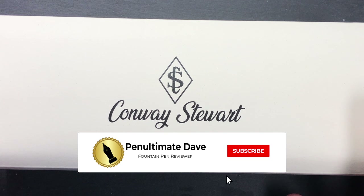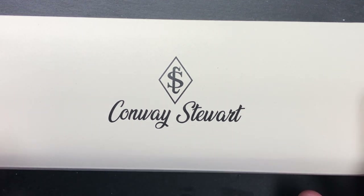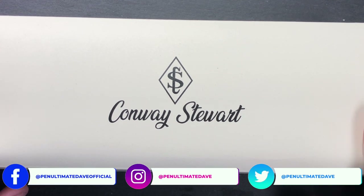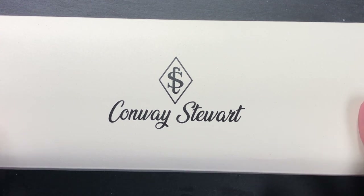Now there are a number of different Conway Stewarts around. There was the original Conway Stewart, which was a British company around from the 1920s to 2014 when it finally closed its doors. Then there was, and still is, Conway Stewart from Bespoke British Pens, who basically bought up all of the rod stock — or a lot of the rod stock — maybe not all of it, the clips, the finials, and everything from original stock.